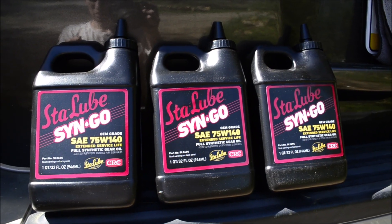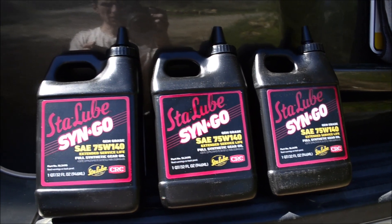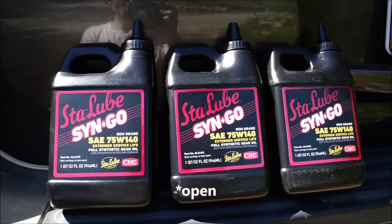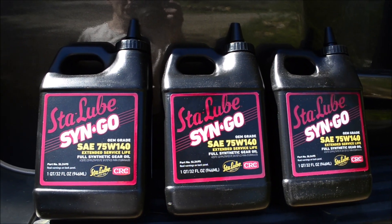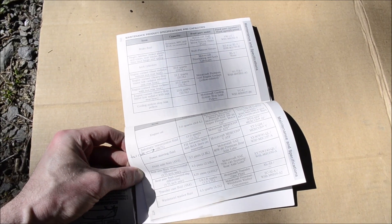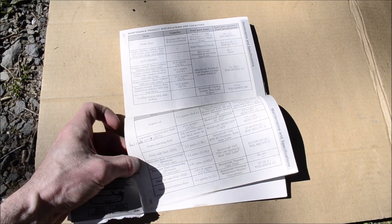If you have a limited slip differential, you'll need 2.125 quarts. If you have a regular differential, you need 2.25 quarts. Buy 3 quarts — you'll know when it's full when it's dripping out of the fill hole. You can find these capacities on pages 376 and 377 in your owner's manual.